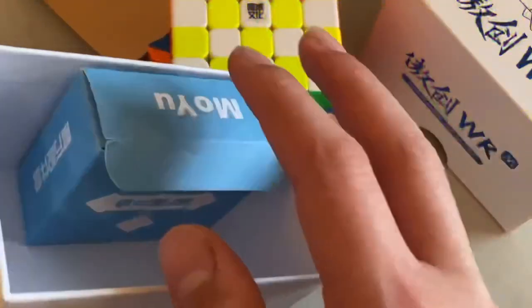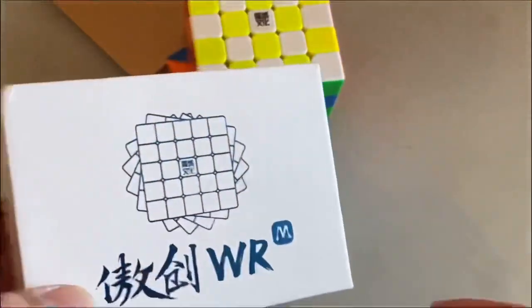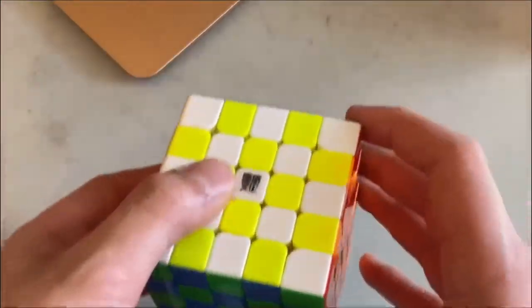When I first got it out of the box, it came with an accessories box, pamphlet, and a screwdriver. This box is pretty standard — it's just the regular MoYu box. When I got it, it was pretty dry and I lubed it immediately.